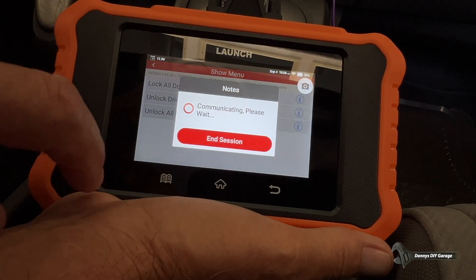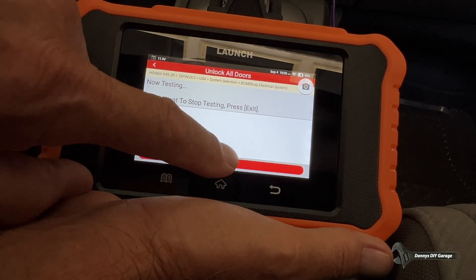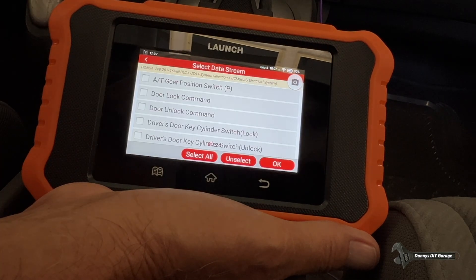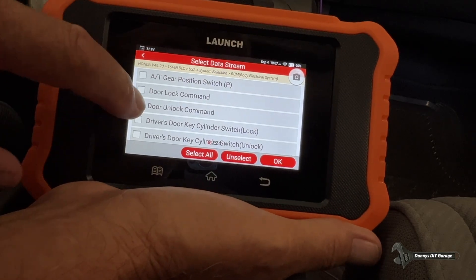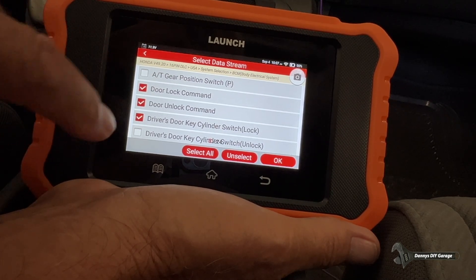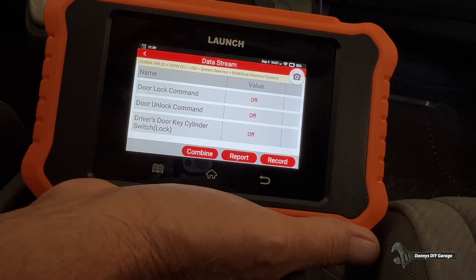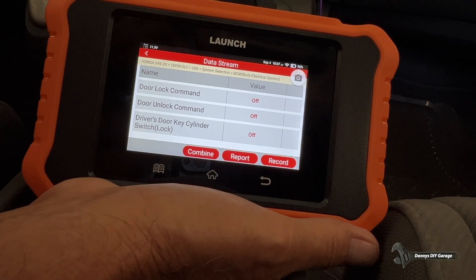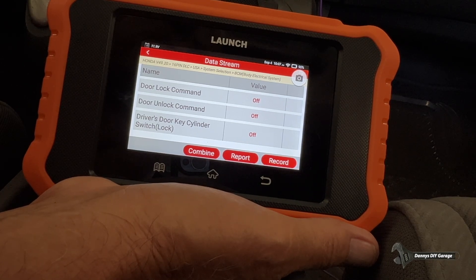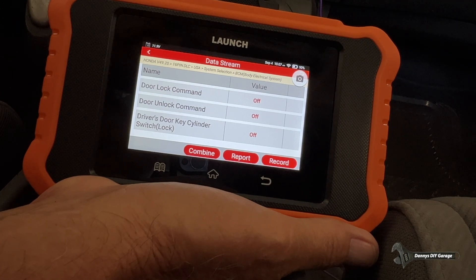Now I'm going to unlock all the doors. Let's back up and go to Read Data Stream. Now I can go ahead and make a couple of checks — door lock command on driver's door. Let's select those three. I'm going to actuate the door locks and we're going to see if it goes on or off. I unlocked — I'm going to do it again. Look at the second one there, that off is going to turn on. Pretty cool, huh?